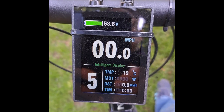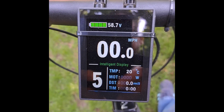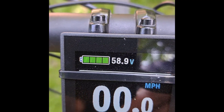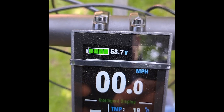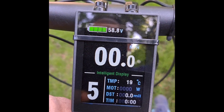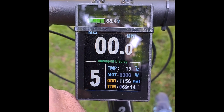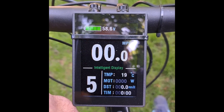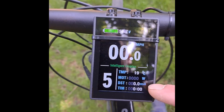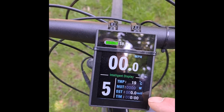The screen with this kit is really good — very vivid. It gives you the battery information, which is very important; you can see it's at 58 volts at the moment. It shows your speed in kilometres or miles per hour, your average speed and maximum speed, and down here it gives you the temperature, how many watts you're using, and your trip computer, which I've reset.